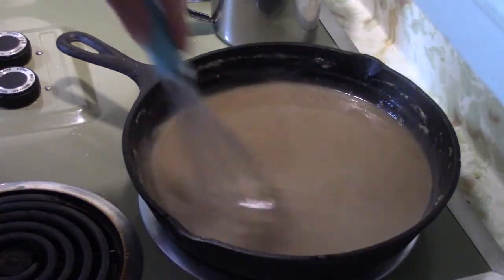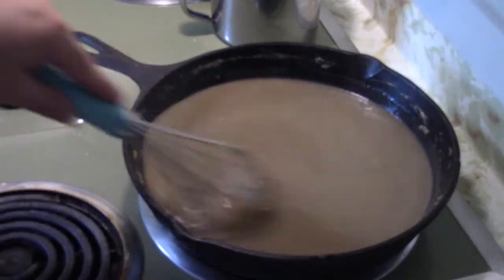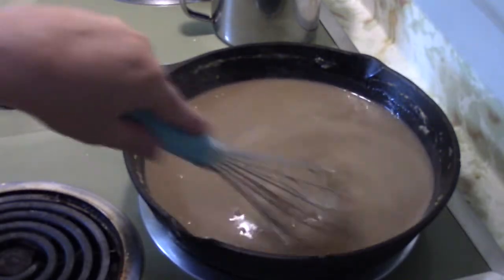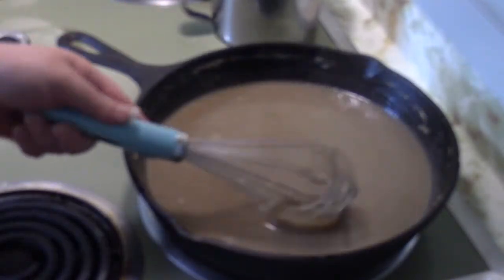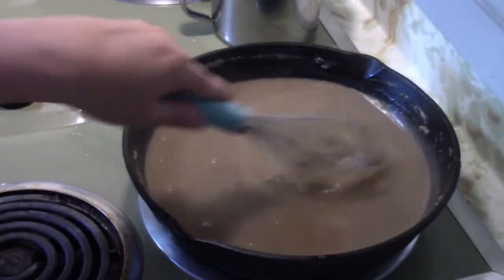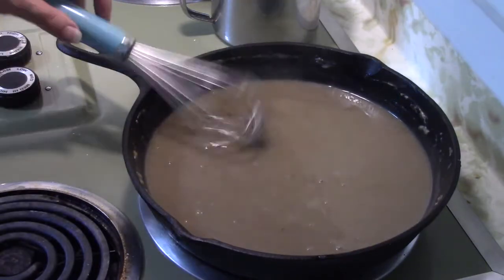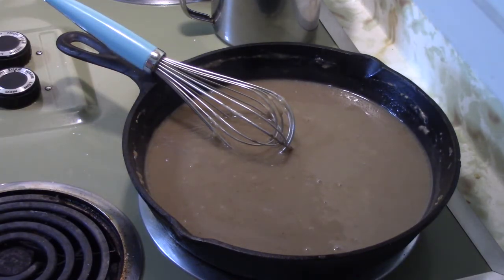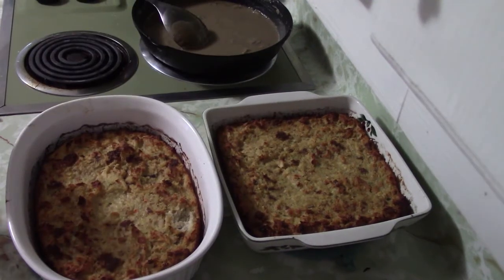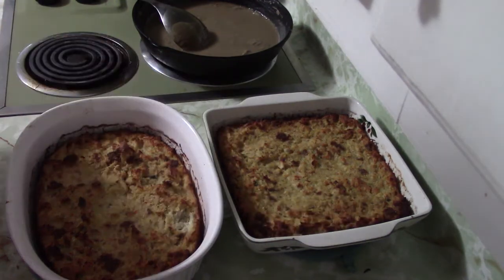Another tip: keep your flour in the freezer, especially during these hot months — it makes it last longer. If you keep flour too long outside the freezer it can develop little weevils and that's disgusting. Now the gravy looks very watery right now, but once it sits and simmers it's going to get quite thick. We'll be back when the dressing is all done, and this is what it looks like when it comes out of the oven — golden around the edges, no jiggly-wiggly in the middle, and it's going to be delicious.